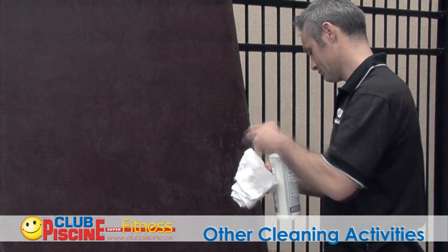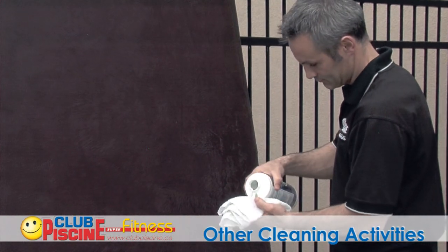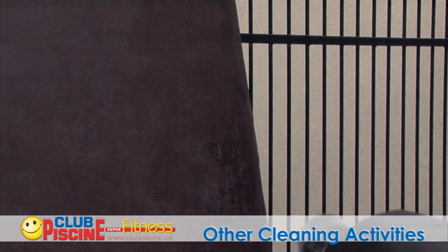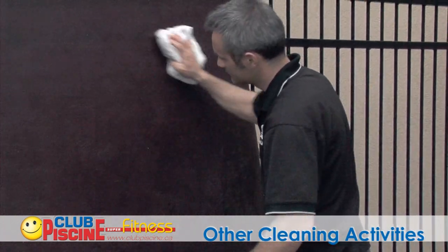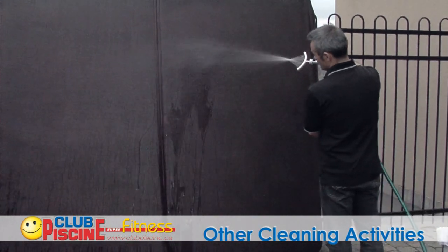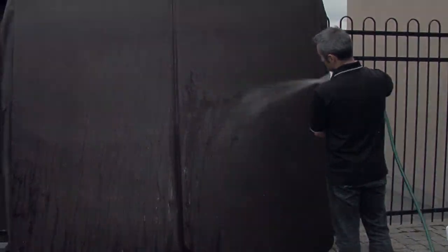Cleaning your spa cover is fairly quick and easy when using an Econet type of product. You can either spray or spread it on depending on the chosen format, let it do its magic according to instructions, then rinse off thoroughly with water.